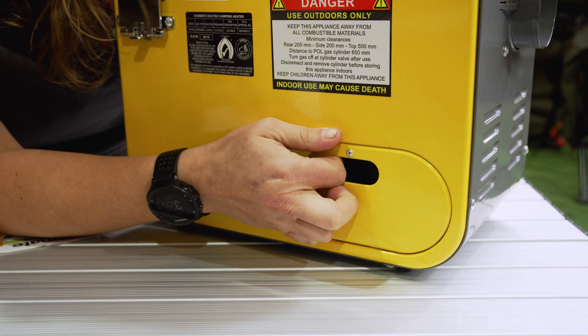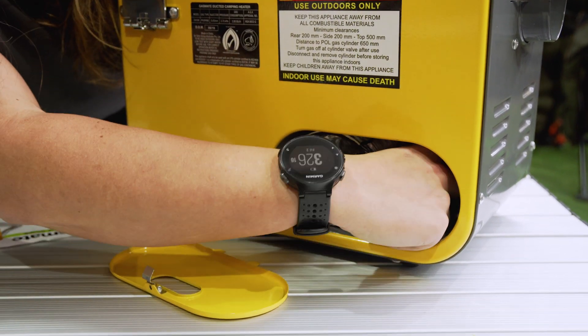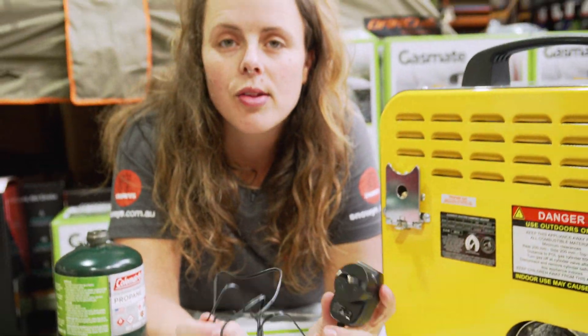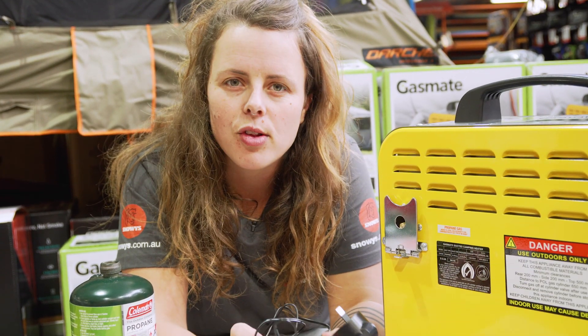On the back there's a nifty little storage compartment. In it you'll find your 240 volt charger, which charges the battery that runs the fan in your heater. It takes approximately five hours of charge time to get around about six hours of battery life out of the fan.